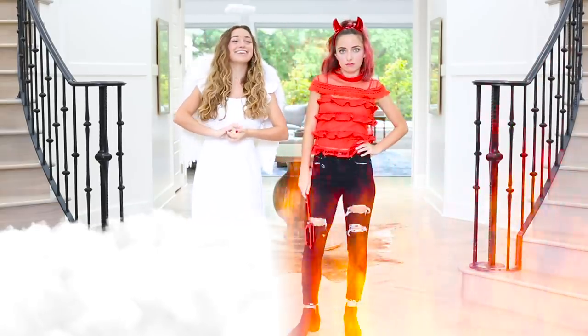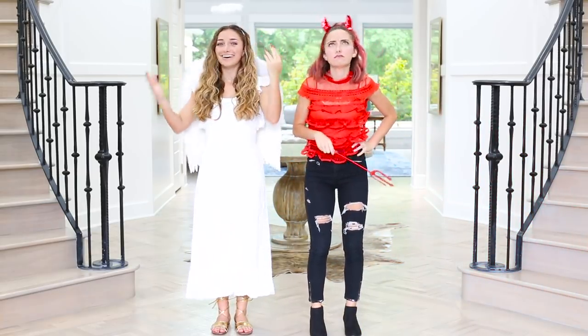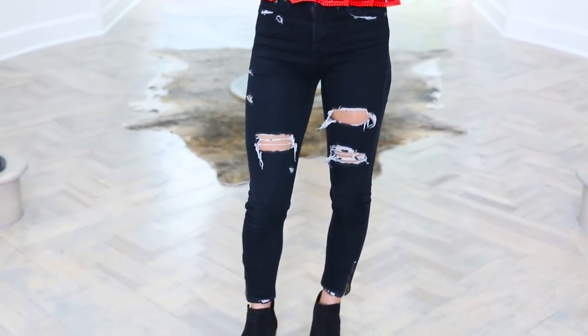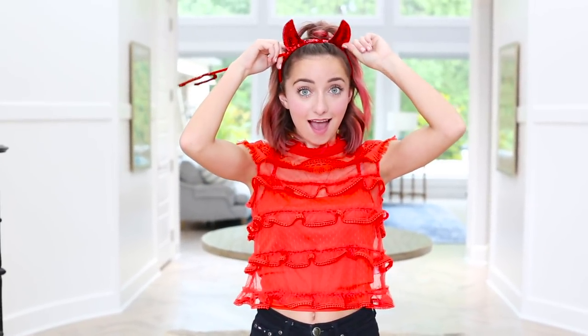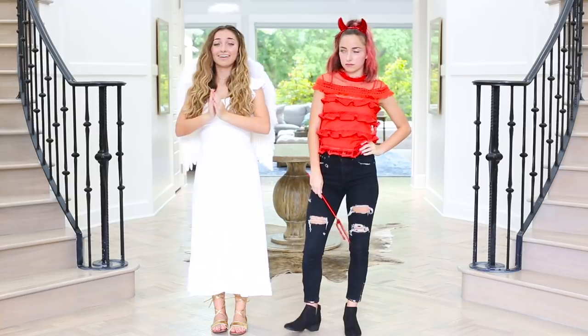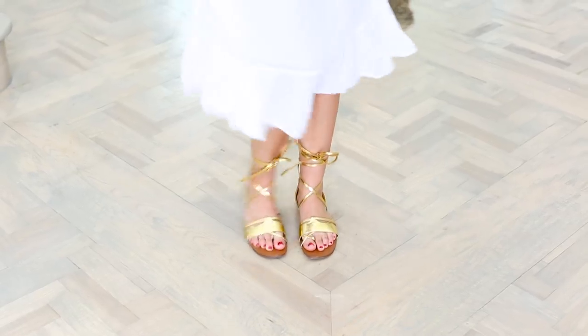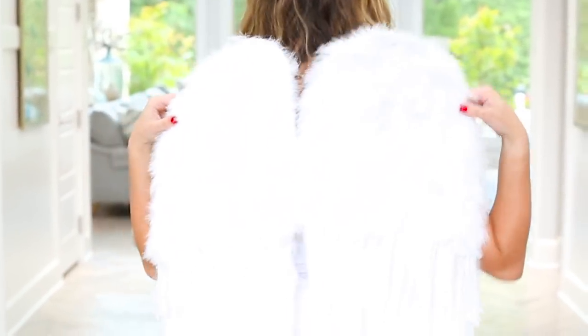Are you looking for the perfect dynamic duo costume? Because this is the one for you. Grab one of your fun roommates and dress up as the devil and an angel. Now for the devil costume you just need some black shoes, a pair of black jeans — we did ripped ones because it looks a little bit edgier — and then match it with a red top of any type. And of course you can't forget about the little devil red horns and the devil's pitchfork. Now we can't forget about the holier one. The angel of course has to have her gold sandals matched with a white long dress to look as angelic as possible, and of course big beautiful white wings and the halo to top it all off.